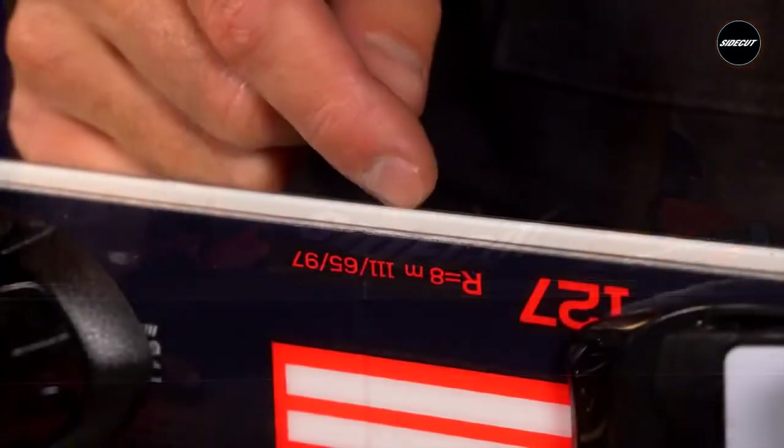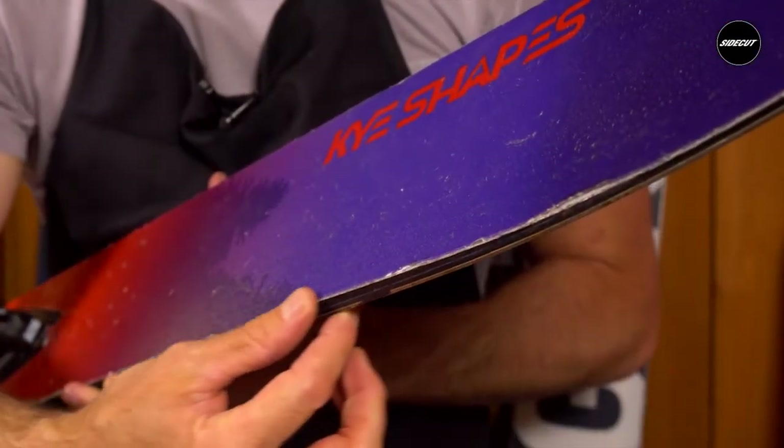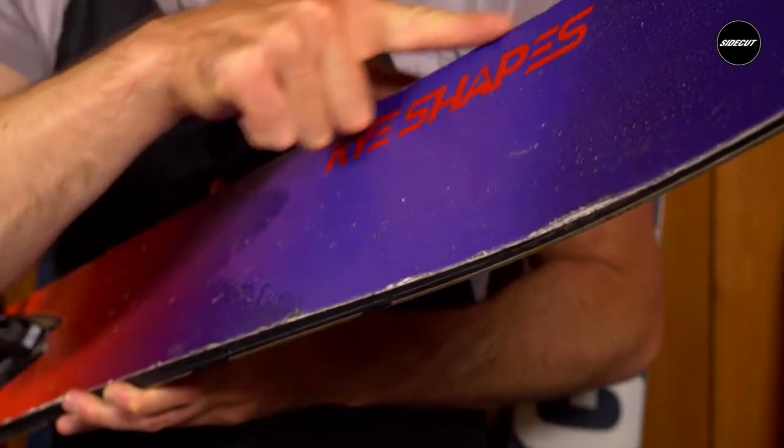Is there too much sidewall near the edge? Number four: your top sheet. Are there marks that could be smoothed out? Is the top sheet cracking?